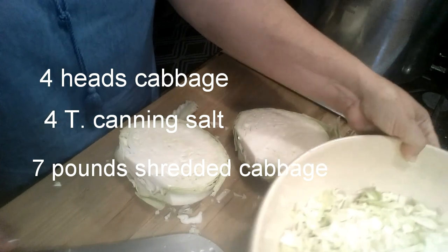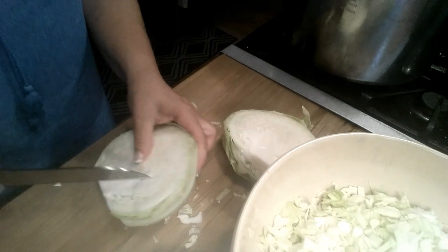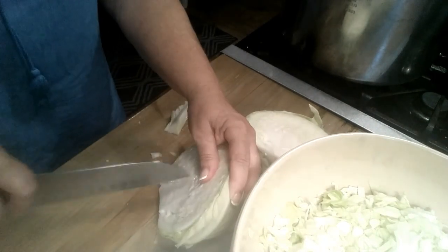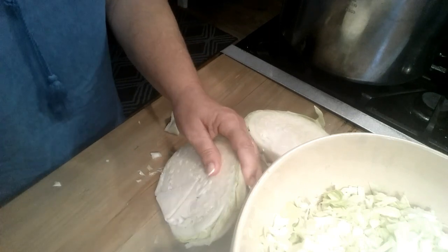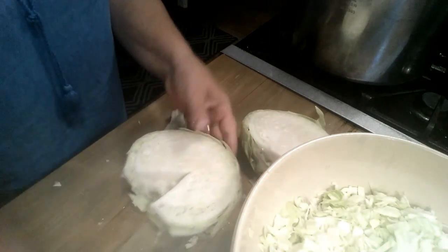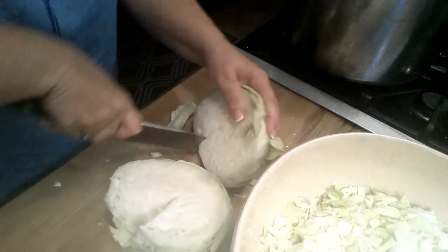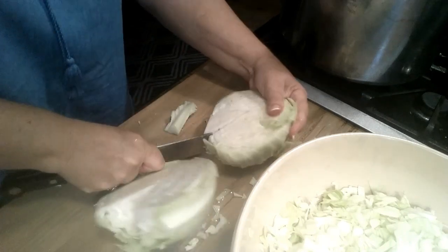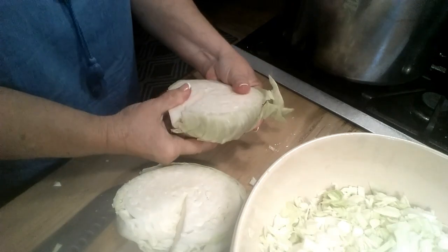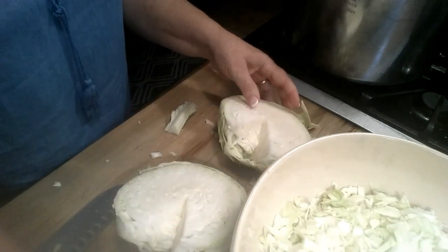For our sauerkraut — our old-fashioned fermented kraut — I've got eight heads of cabbage cut up. I'll save this last one and core it out. To about seven to eight pounds of cabbage, I put four tablespoons of canning salt in my bowl. When I get it all cut up and put in there, I'll rub all that salt into the cabbage — just rub it and rub it, massage it, and let it all get in there because it'll help get the juices out.